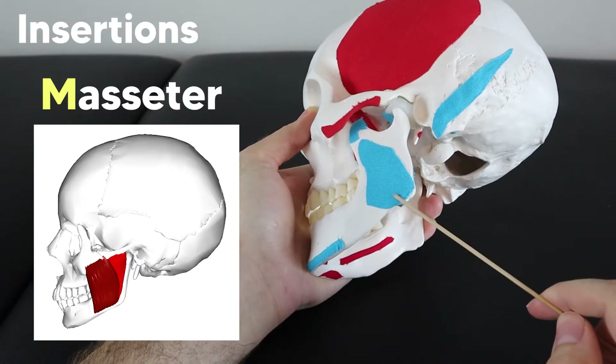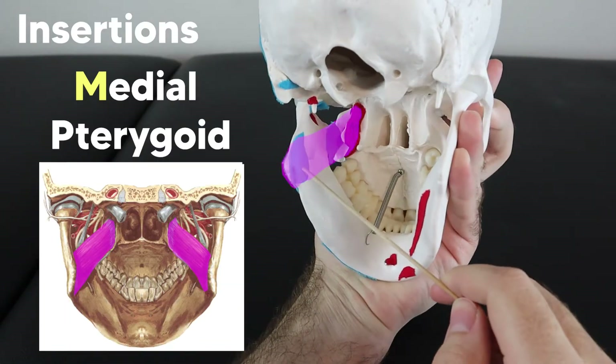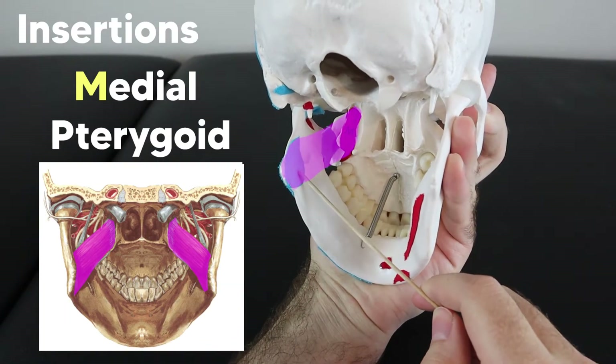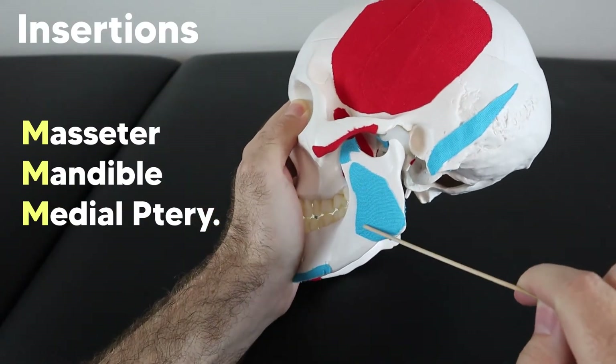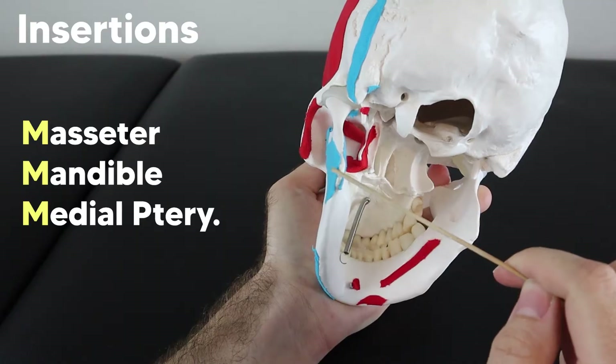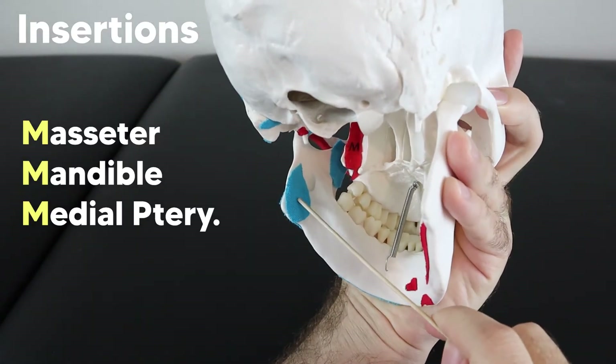The masseter then creates a tendinous sling with our other M — the medial pterygoid muscle — which is on the inner surface. So you have a mandible sandwich: the masseter on the lateral surface, the mandible in the middle, and the medial pterygoid muscle on the inner surface.